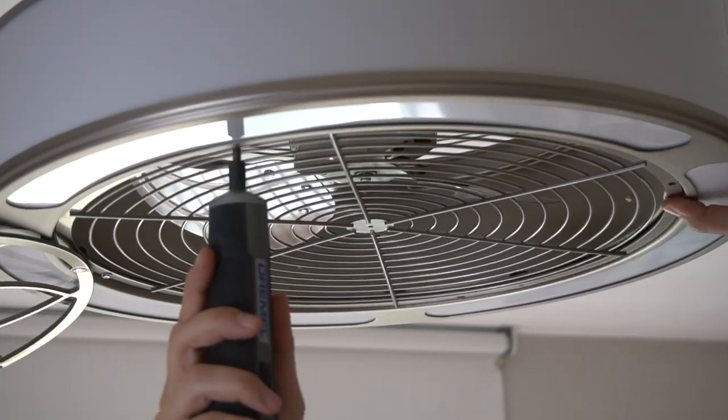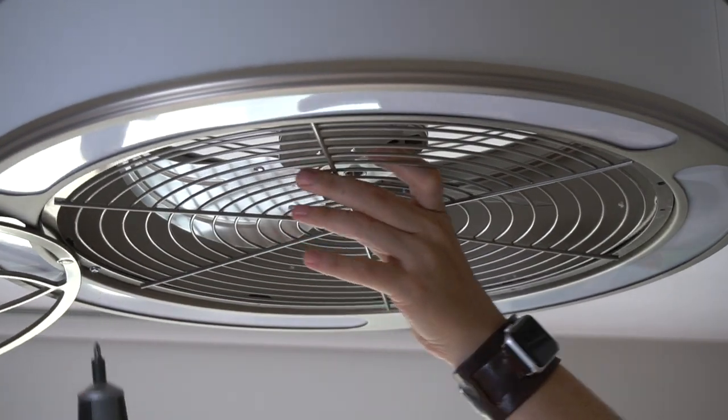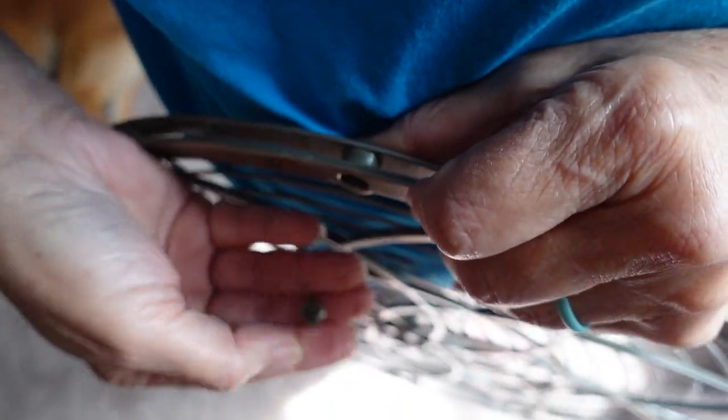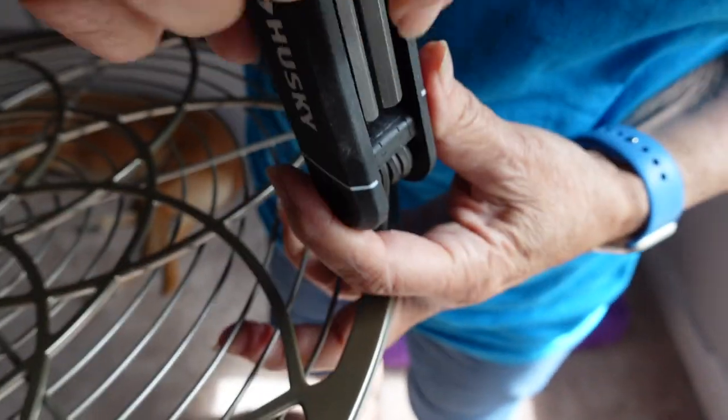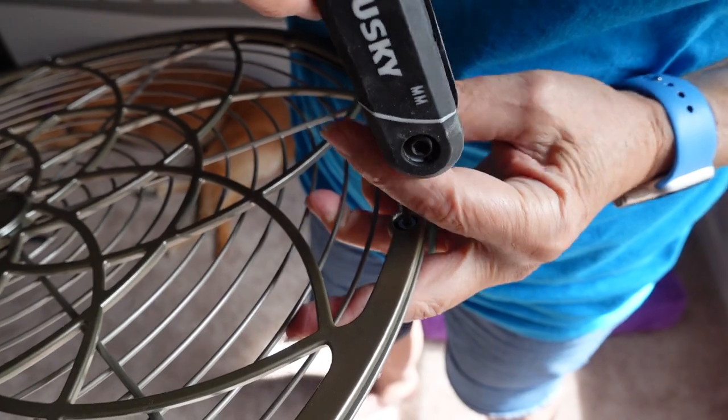This is called the blade guard and it's made of metal. With the last screw removed, the entire piece came down and we easily on the ground were able to remove that last screw cover and screw. These parts have never been removed, so that's probably why it was a little challenging to get them off this first time, but probably in the future I wouldn't have that issue.